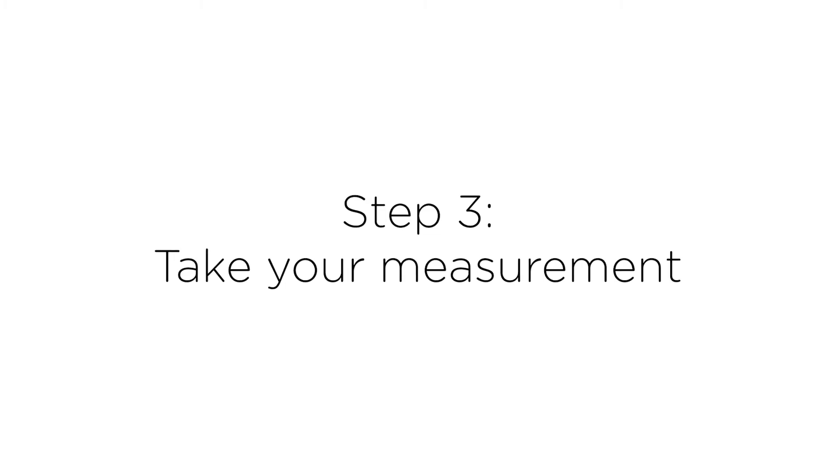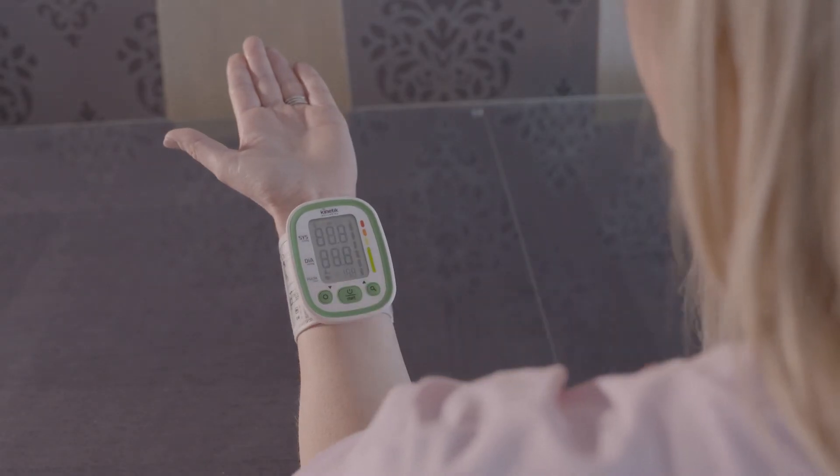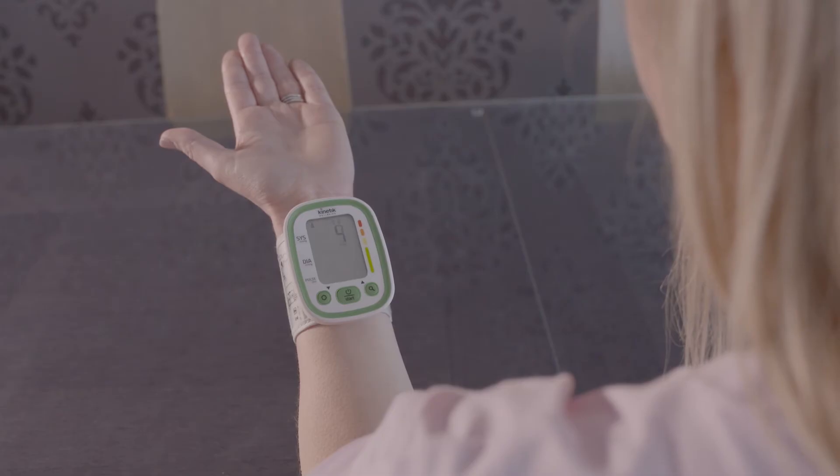Step three: take your measurement. Select user and press start. Don't talk and relax as the cuff inflates.